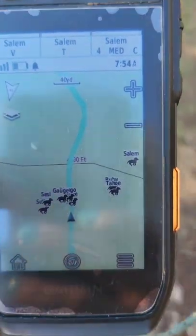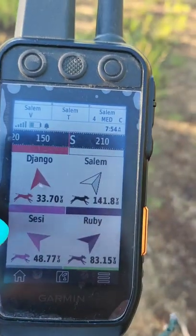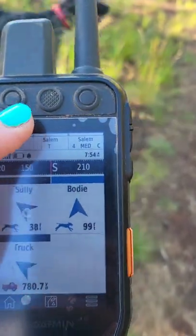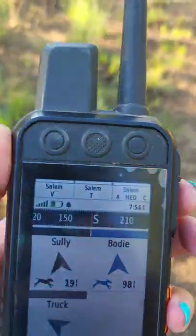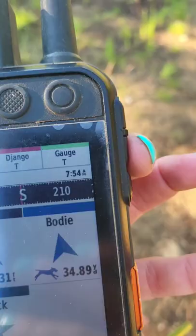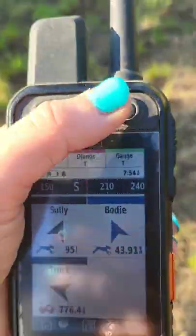You can see when you're tracking multiple dogs this is super handy. You can look at it and see the actual yardage, and up here you have the controls for each dog. You can set it to be all across or you can have three dogs on one. This is for Salem, this is for Jingo.